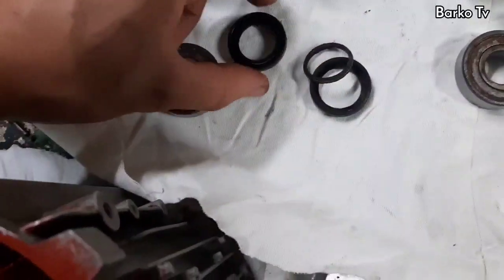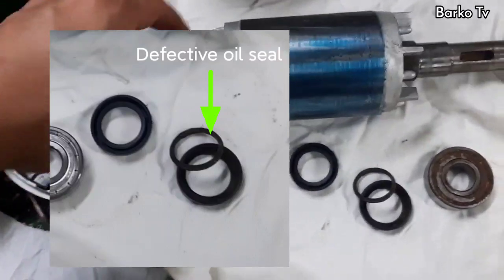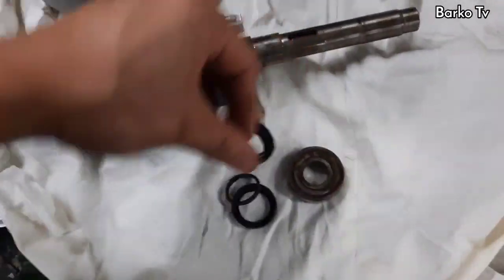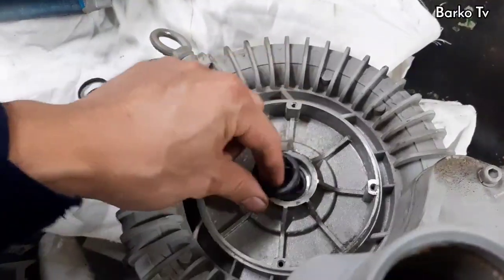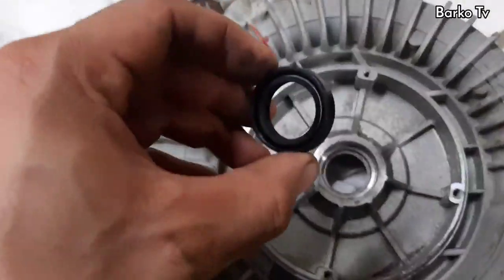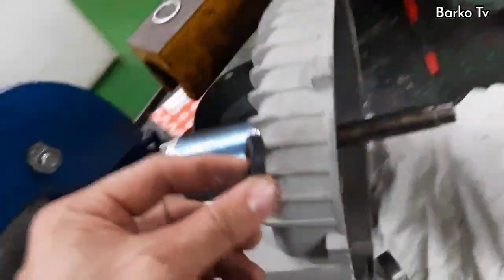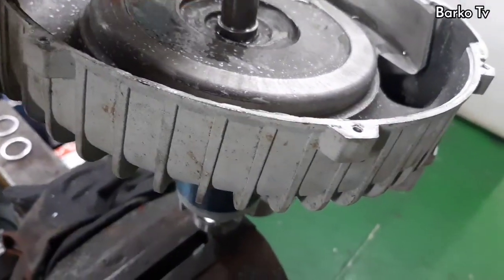It's time to assemble the unit. We need to replace the bearing and oil seal, and test with water to ensure water cannot penetrate the motor in case this scenario happens again.